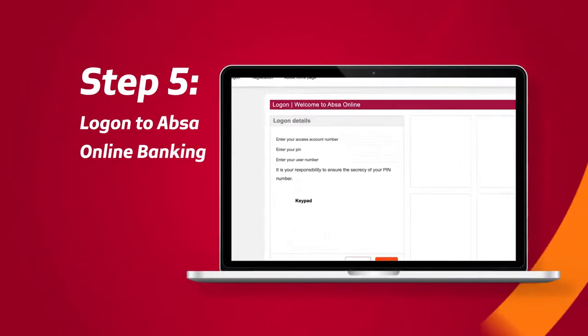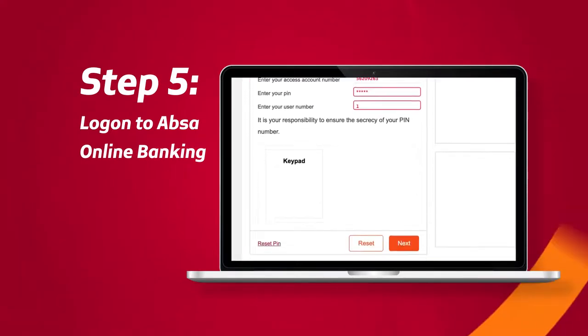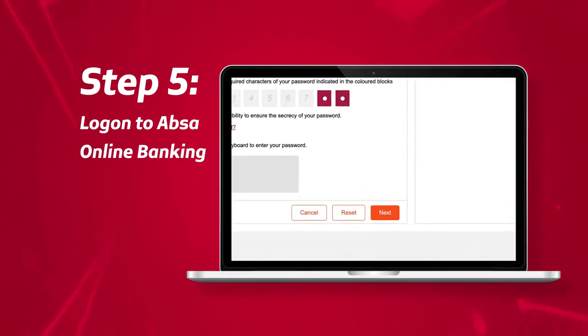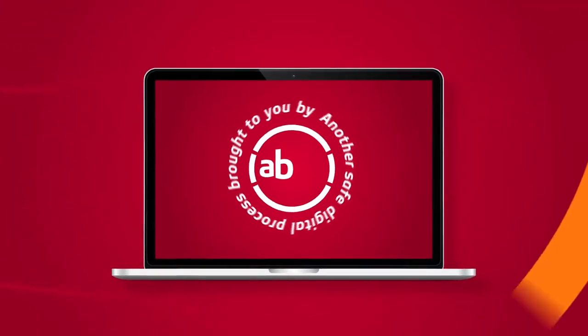You can now return to APSA Online Banking and log on with your new PIN and password. You have now successfully changed your APSA Online Banking PIN and password and can continue with your APSA Online Banking as per usual. Another safe digital process brought to you by APSA.